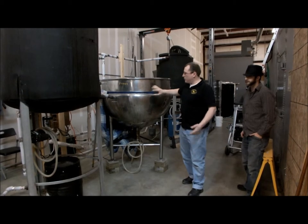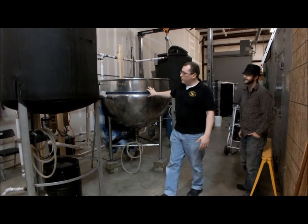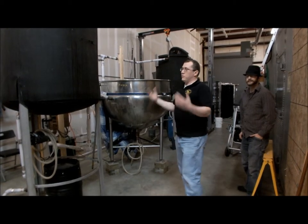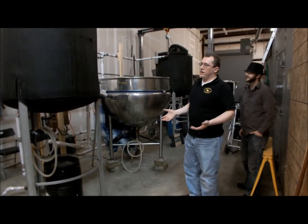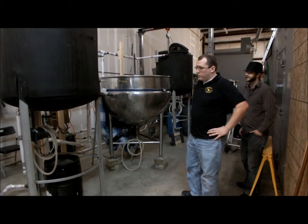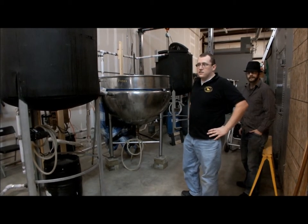Then we siphon off the liquid and put it up in the boil kettle. We boil it for a little over an hour — that's when our hops go in. Then we siphon it off, cool it down, add the yeast, and that's how you make beer.